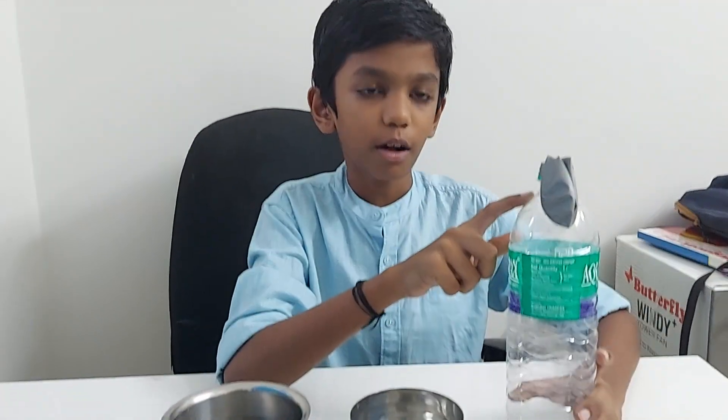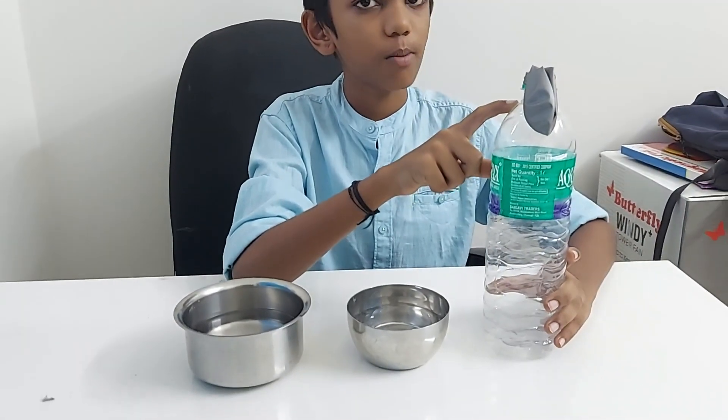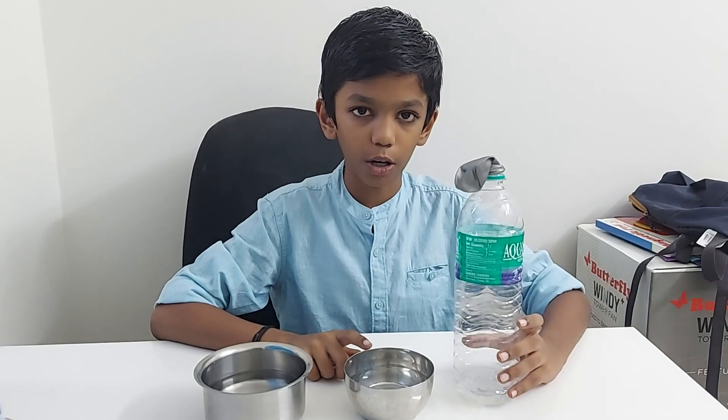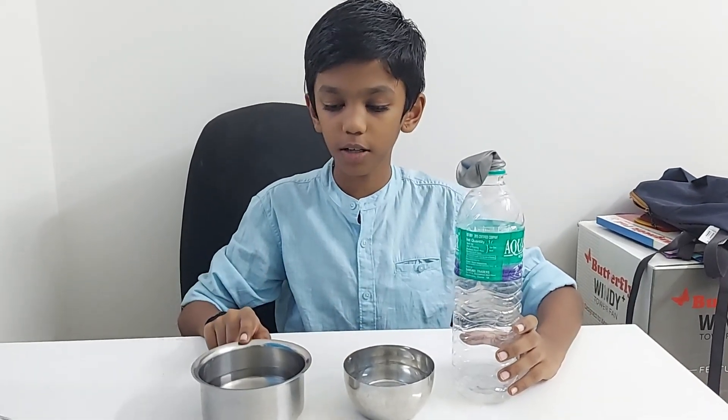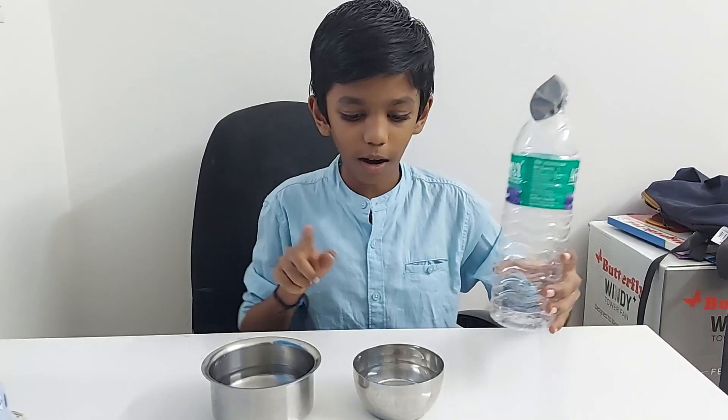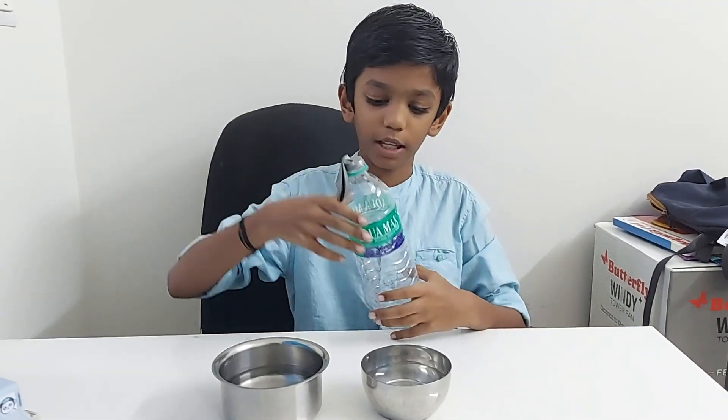Like, share, and send it to your friends. Now let's get into the video. We need a bottle — a plastic bottle or a metal bottle — with a balloon fixed on it, and hot water in a bowl and cold water in a bowl.